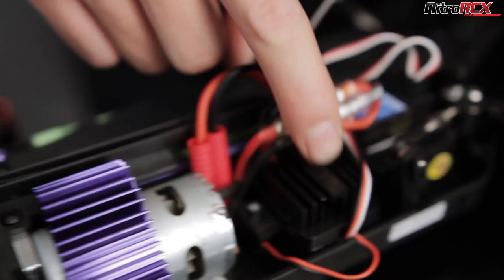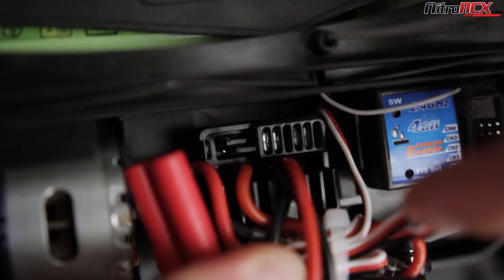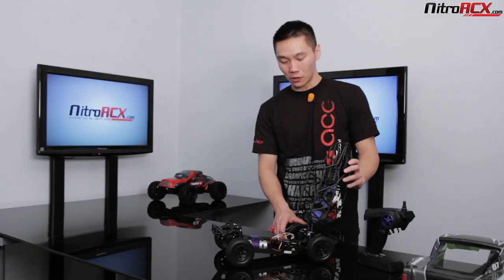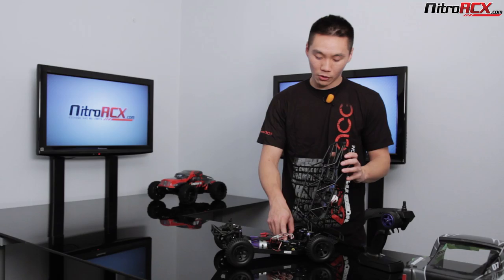You're getting a brushed ESC and it is lipo compatible. With the switch of a couple of pins you can use a 7.4 volt lithium polymer battery. It is waterproof, so you can run it through puddles — I don't recommend submerging it, but you can run it in the snow, when it's raining, smash through puddles or wet grass. You're also getting a waterproof receiver and a waterproof high-torque steering servo.